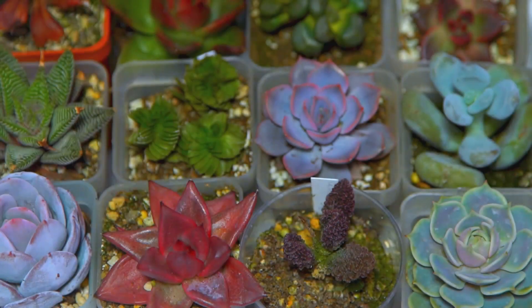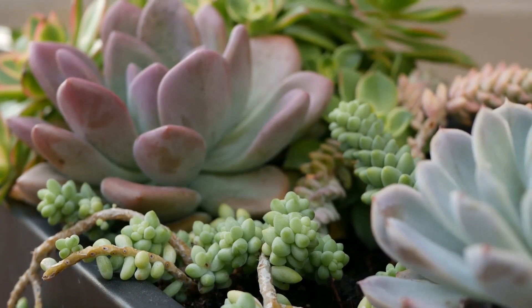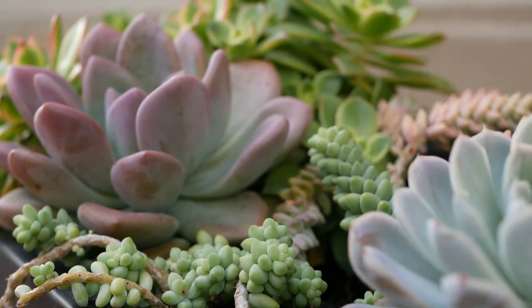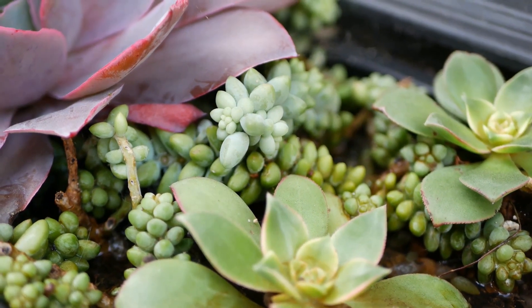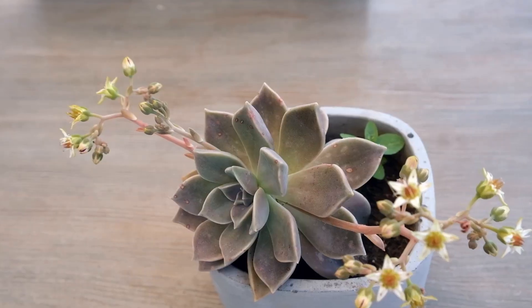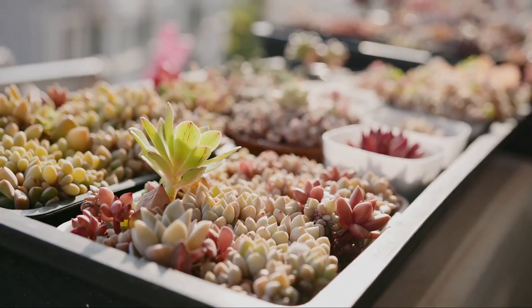Imagine a universe where every tiny space in your home, every tabletop, every windowsill, every corner, every nook and cranny, is adorned with these lively, vibrant and unique propagation marvels. Wouldn't it be lovely to wake up every day to see these little green wonders standing tall and beautiful, radiating life and positivity in your environment?